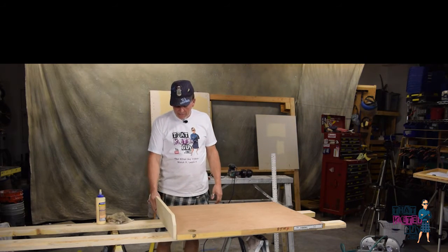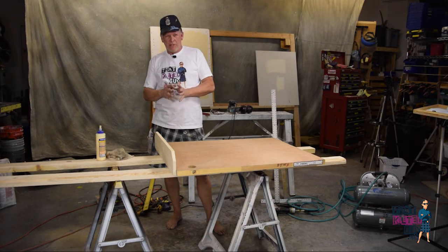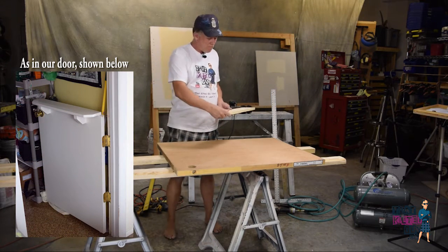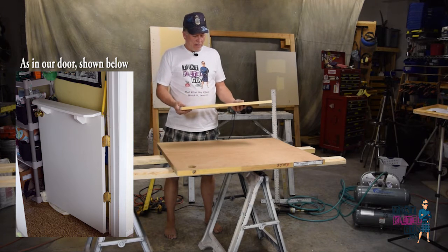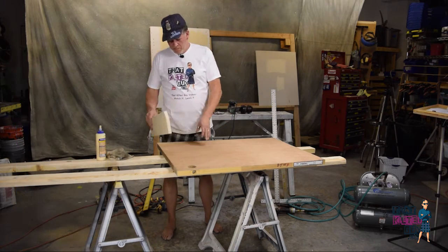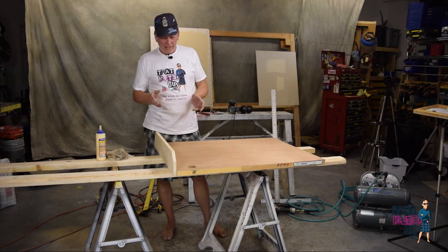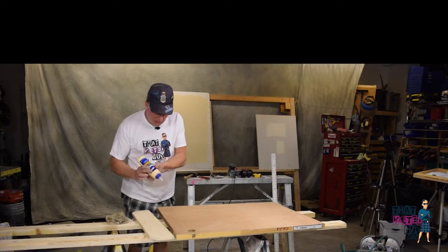Now really the only step left is to go ahead and install this shelf on here. Make sure you figure out which way your door is going to swing, because if it's close to a wall and you make it swing out and it hits the wall, it's not even going to open all the way. Make sure you put the shelf on the right side so that it swings towards the wall and sticks out away from the wall. Other than that, we basically just want to find our center and glue it, shoot some nails into it, let that dry, and then we're going to put some little braces in here.